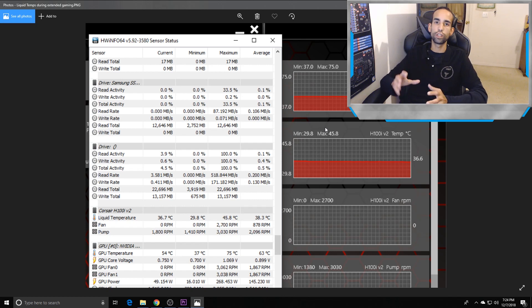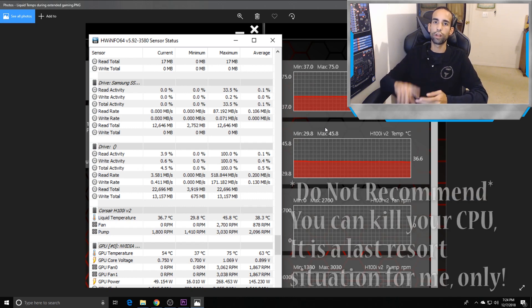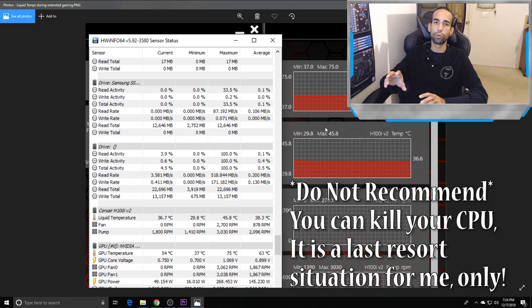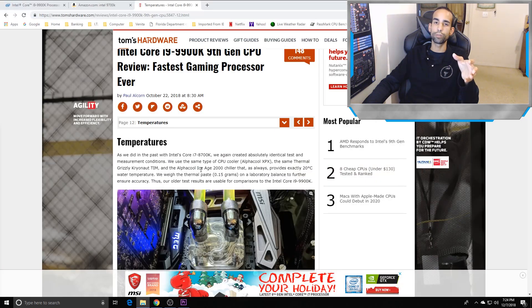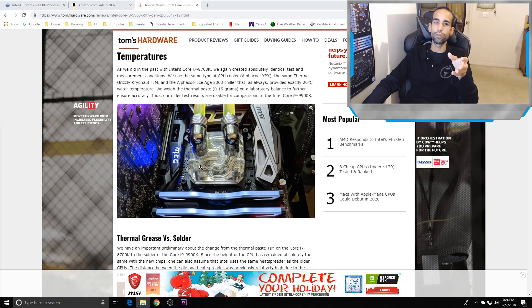If you're going to run the 9900K seriously, you want a 360 rad, custom liquid cooling, or consider delidding. You shouldn't have to do that when you're spending nearly $600 on this CPU. It doesn't throttle until past 104°C, but anything beyond that and it will try to throttle itself, so you're not getting full performance. However, during gaming you're just not going to see those extreme temps.